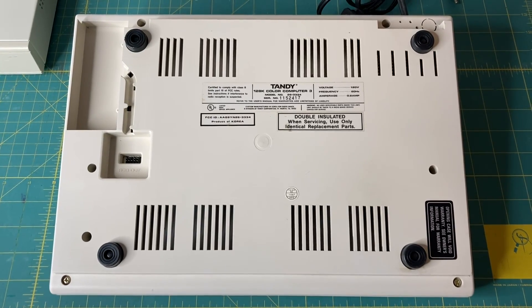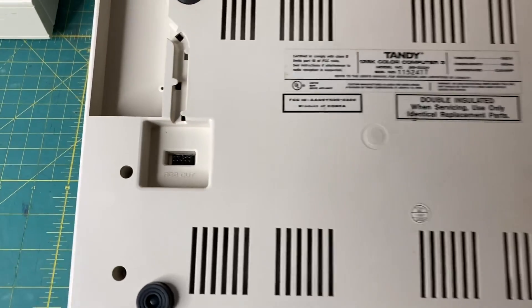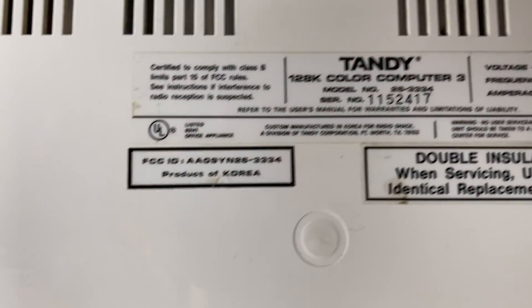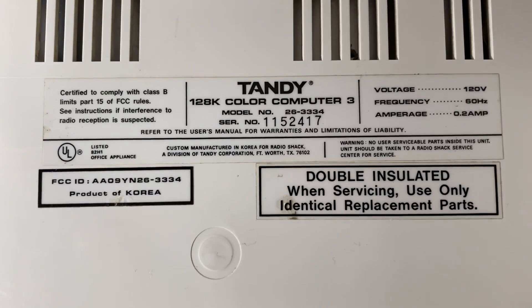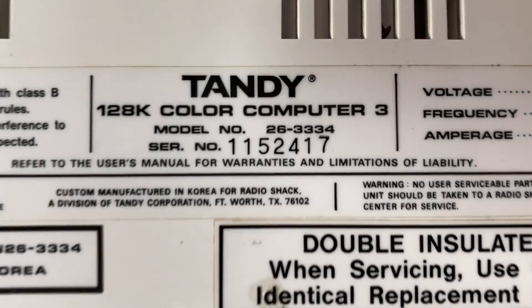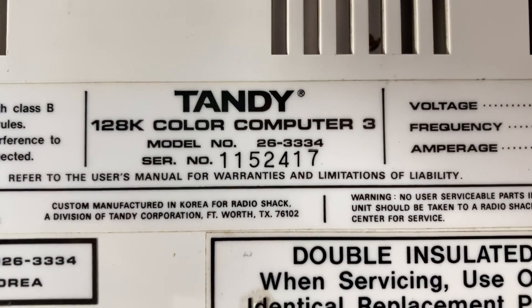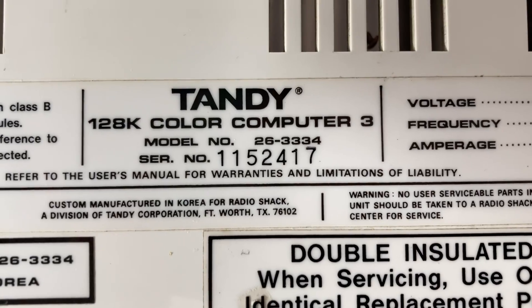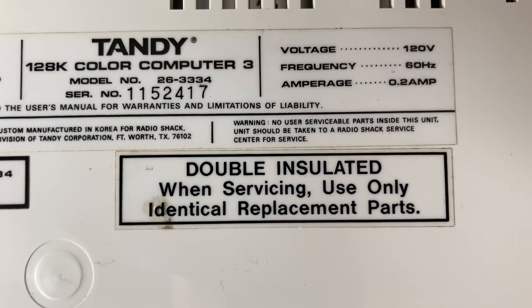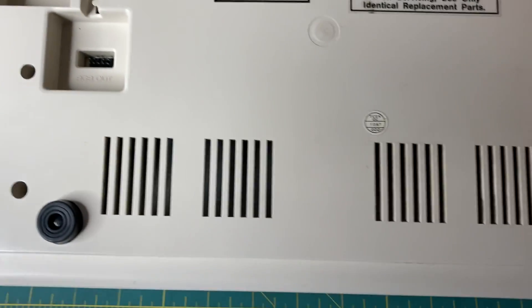All right, let's grab the machine and open it up. Here is the bottom of my Color Computer 3 — I don't think I've ever shown the bottom of the machine on the channel. We've got the RGB port there, and here's all the branding: Tandy 128k Color Computer 3, Model 26-3334, Serial Number 1152417. It's double insulated.